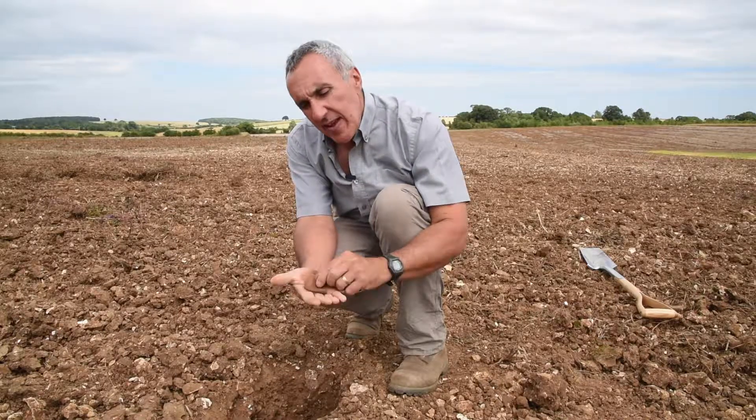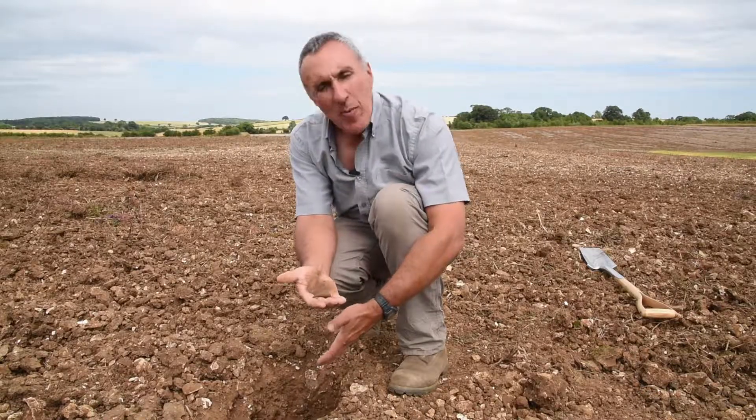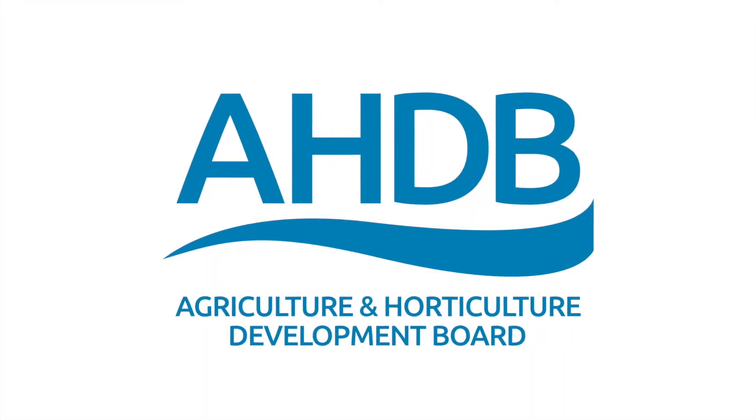At this moisture status the soil is going to fail by compression — it's going to compress together when you try and move it with metal, as opposed to fracture, shatter, and give you a soil that roots can get through. It will be very much more likely to compress, and as a result there is no point in doing that operation at that time. The only effective operation to consider — and not on these soils — would be to mouldboard plough when soil is of this moisture consistency.